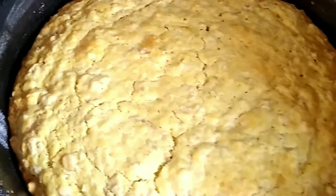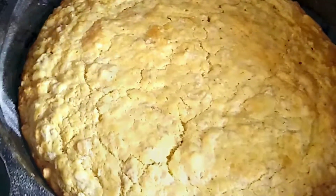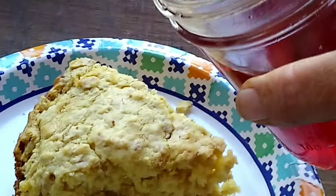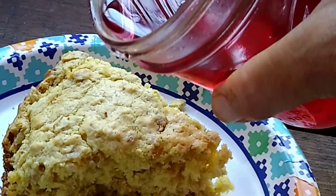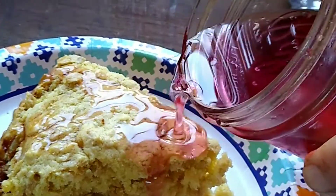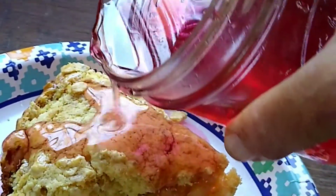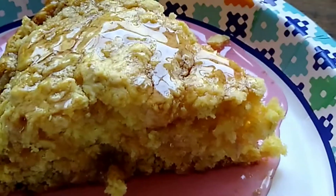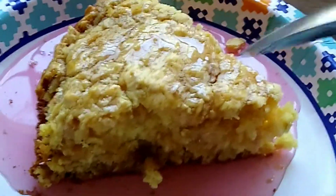All right, there's our pancake — well done! We're gonna use some red bud syrup. It was supposed to be jelly but it didn't set up, so we're using it as syrup.